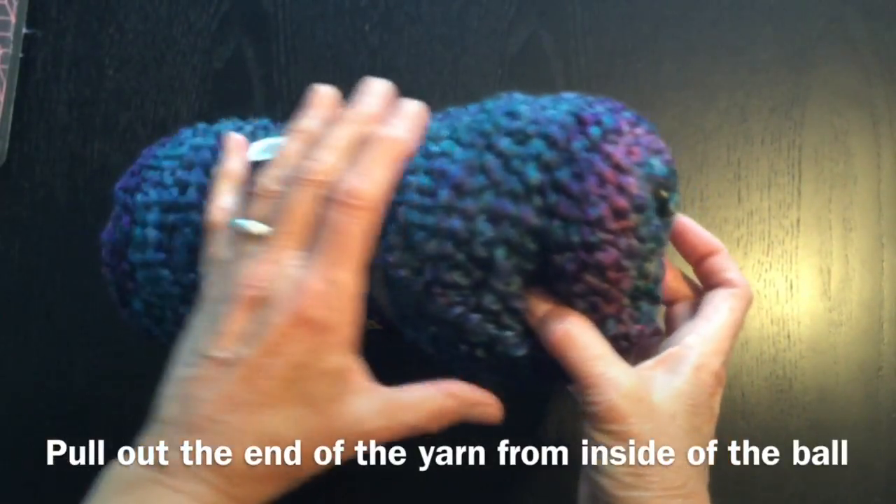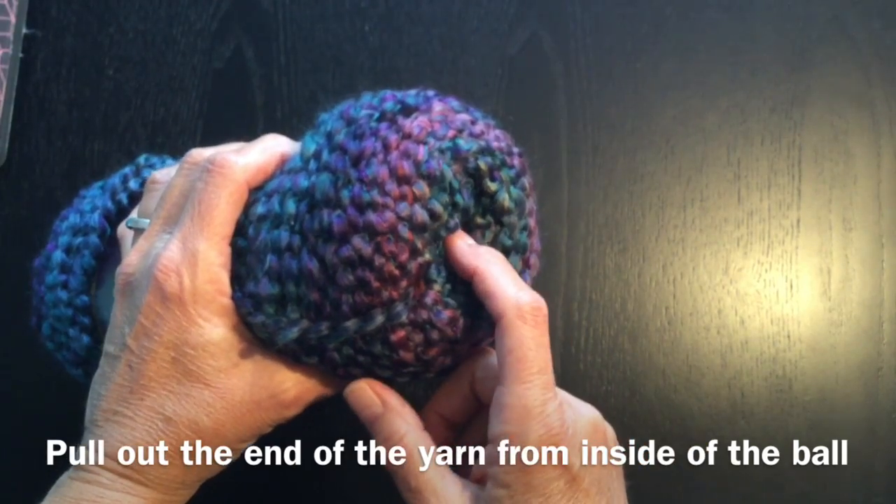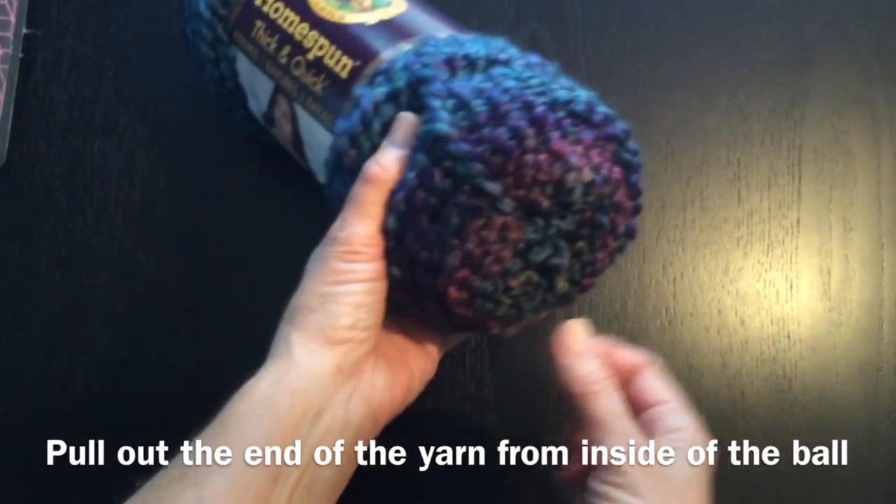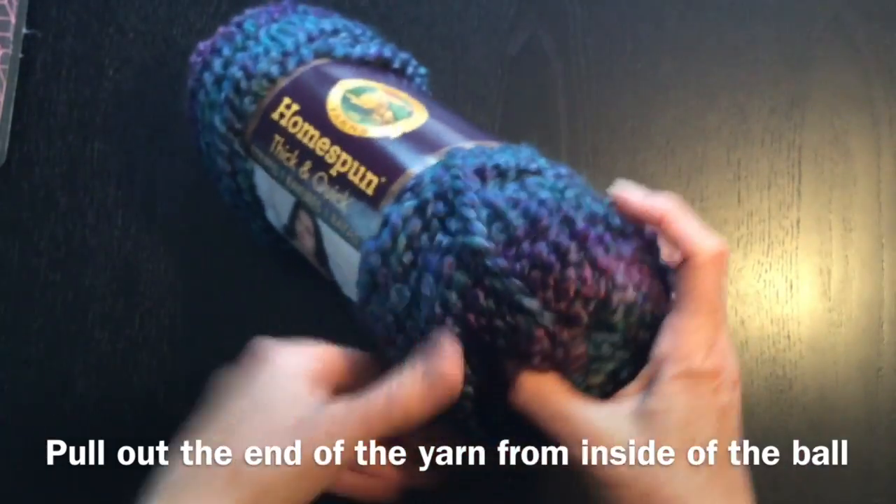When I knit, I like to take the wool from the inside of the ball, because then when you're knitting the ball doesn't flop around and the wool just comes right out from the center.